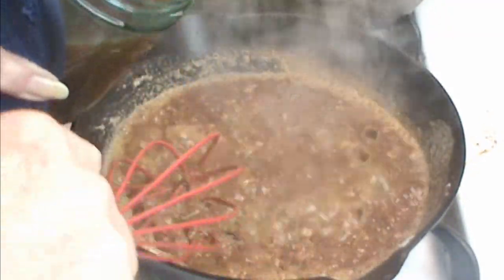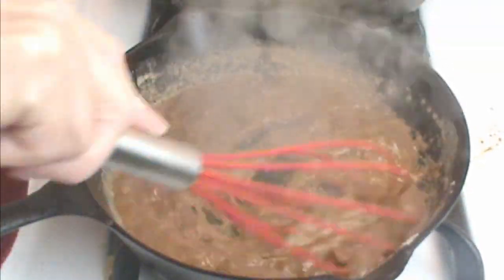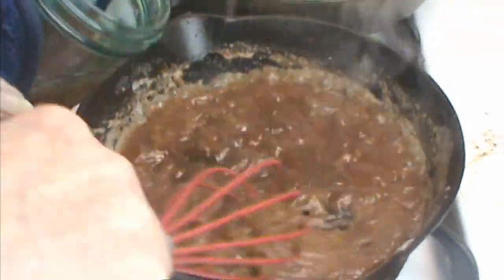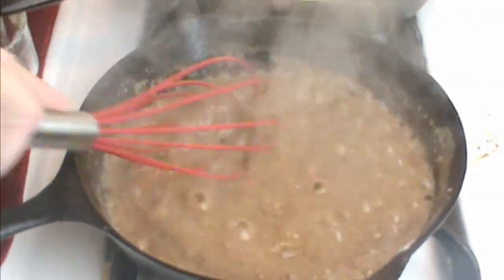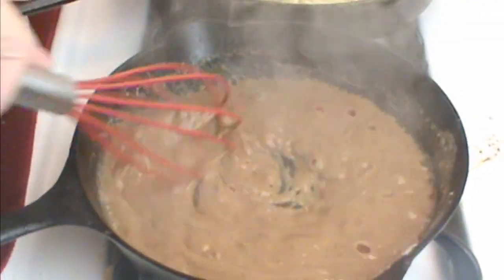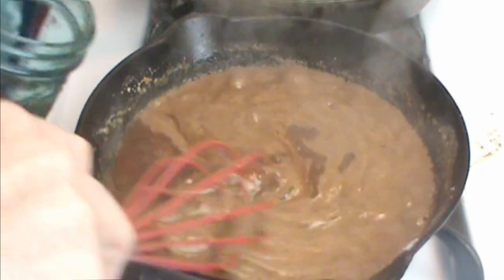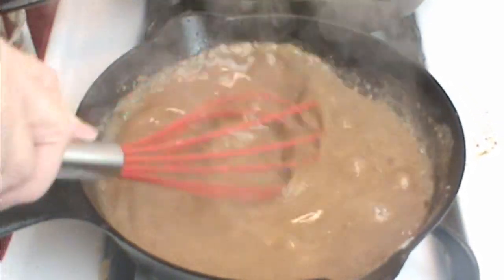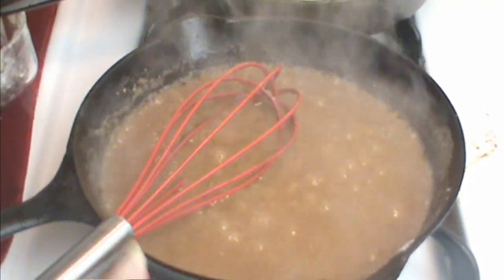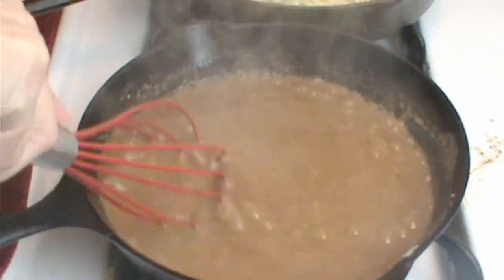Stir it pretty well, then slowly add the broth. I'm not going to add extra salt because there was salt in the broth from where I salted the meat. Stir constantly until you get all that broth worked into the roux — it won't lump if you do it this way. My broth had cooled down a little and my roux was very hot; as long as you whisk as you go you won't get any lumps. You can see it's starting to thicken up.